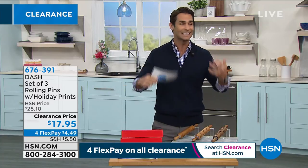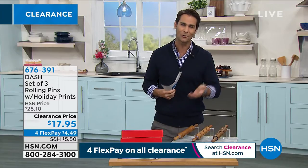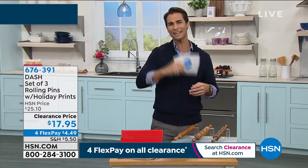Let's have some fun in the kitchen, get creative, bring the kids and grandkids in there. From Dash, this is a great way to do that. I'd love to bring in our guest this morning to see exactly how these work from her own kitchen — Kelly Deedring. Good morning, Kelly. Good morning, Ty. I love these — these are fun.